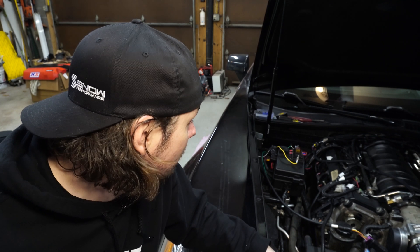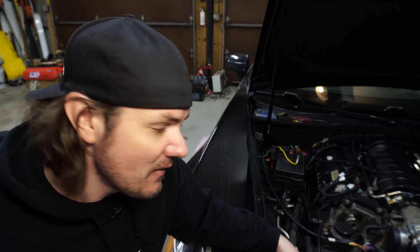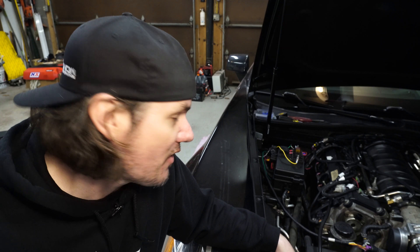No guarantees that this is going to work — we're going to try it. That's what we do here at the garage; we try new things and figure out new ways of doing things. There are always options out there, going over to some solid state relays and things like that — they get pretty expensive. You can look to spend over $100 for a solid state relay to run a higher amperage pulse width modulation signal. So hopefully this will work out — we'll just have to wait and see when we get to the point of actually doing the tuning.